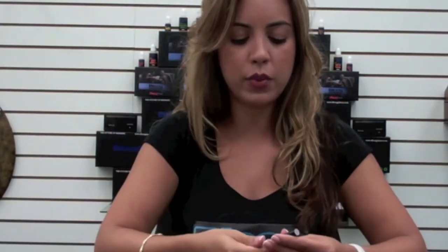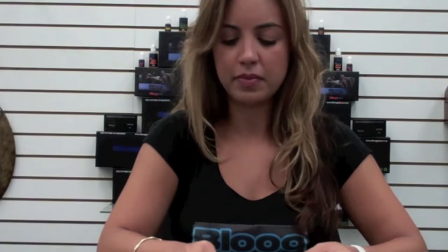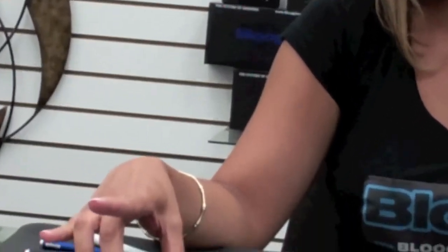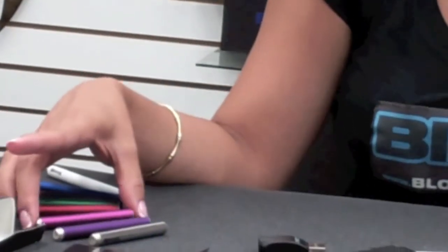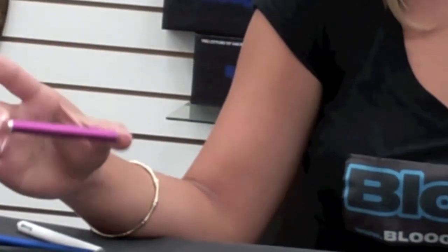And how long do I have to wait before I recharge my battery? How long your battery lasts depends on the length of the battery — we have three different sizes. Our 65mm batteries, our mini batteries, will last about two thirds of a cartomizer. Our medium batteries, 78mm batteries, will last about as long as a cartomizer.